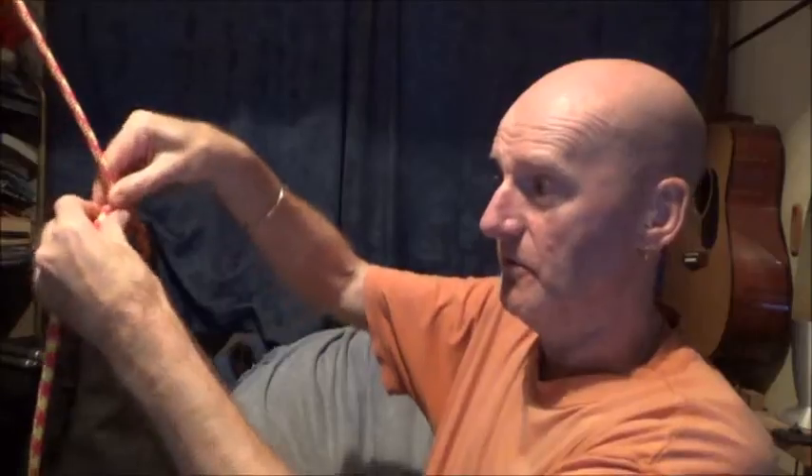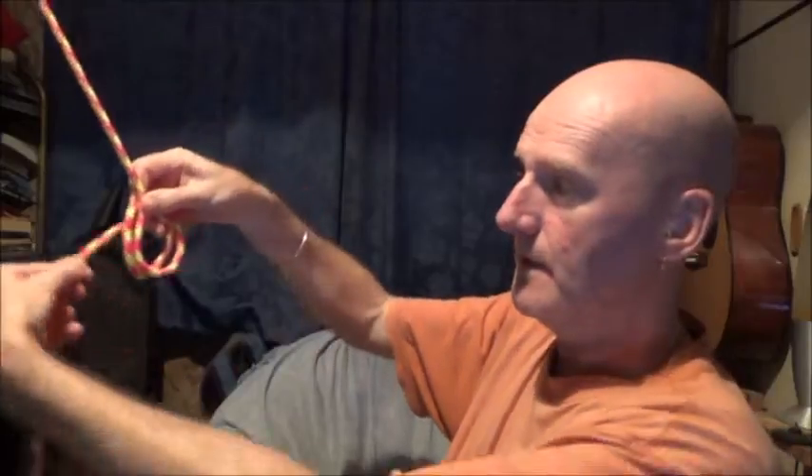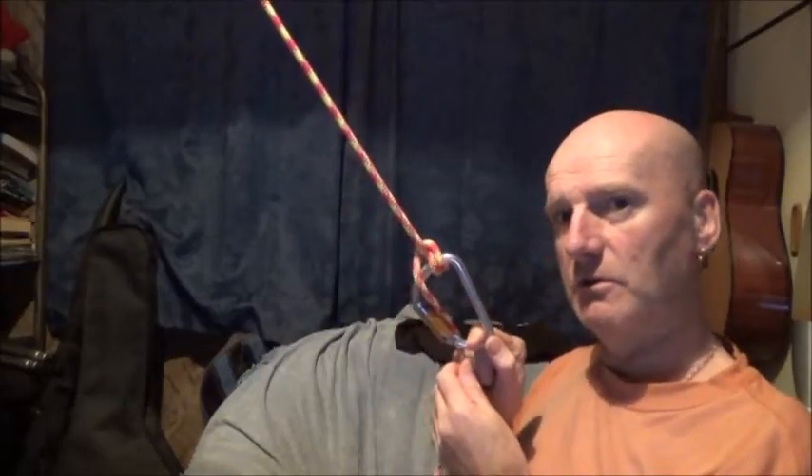To tie a double munter hitch: form a loop as you did before, then form a second loop behind the first loop. Twist round as you did before, get your carabiner, pass it through everything, pull tight, and that's your double munter hitch. It gives you a bit more friction — ideal for thinner ropes.